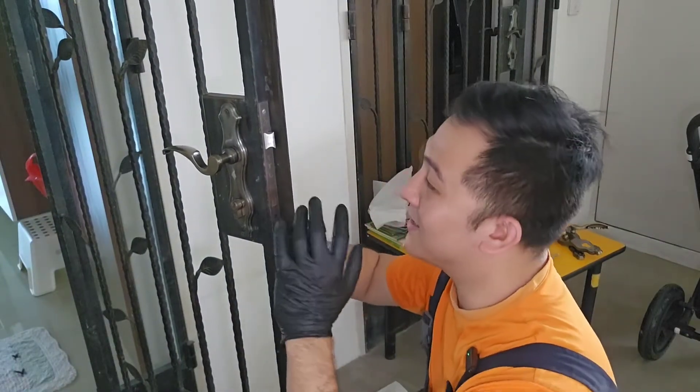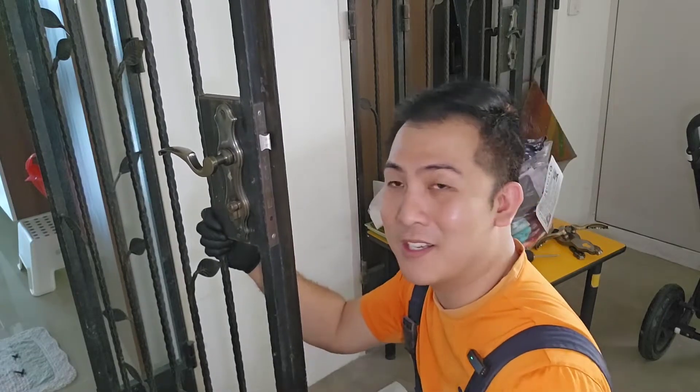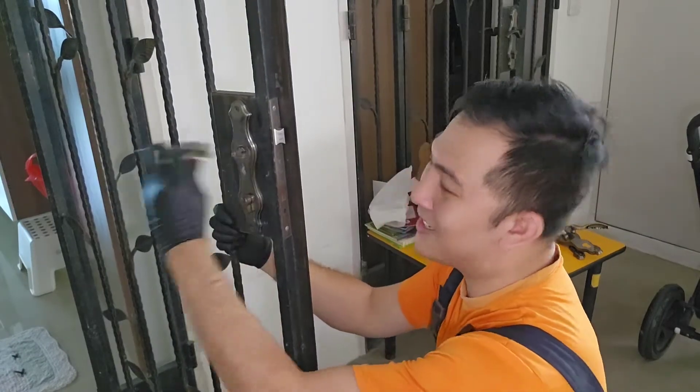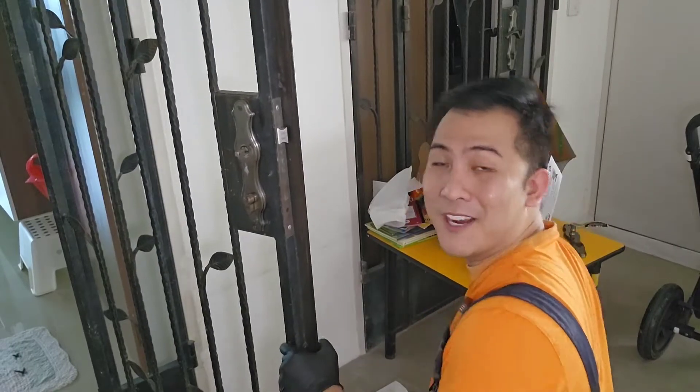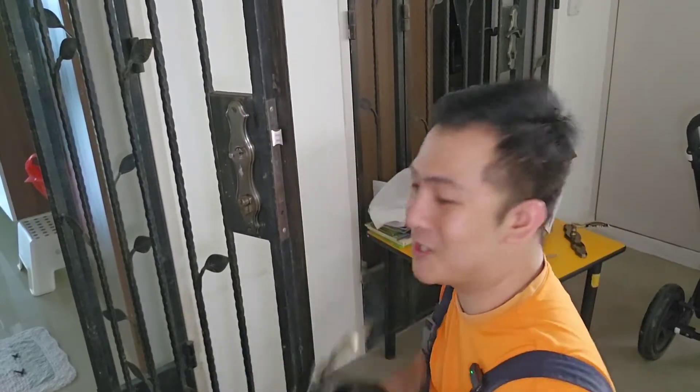Hi ladies and gentlemen, welcome back to the channel. In today's episode we are looking at something pretty common, especially in our humid weather — our handles tend to break off. So I've got some new ones right here and we'll look at how to change them.